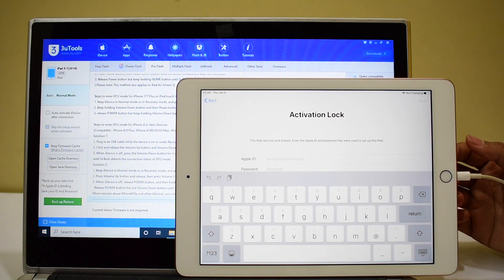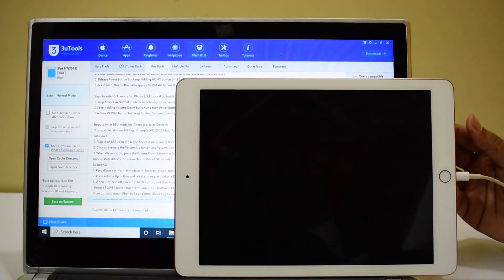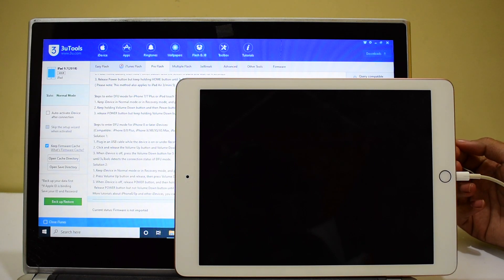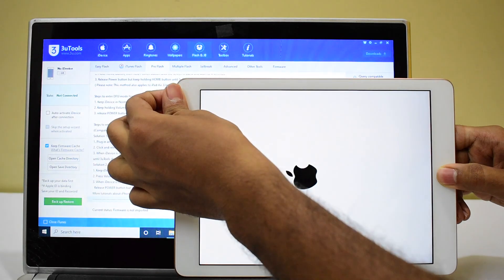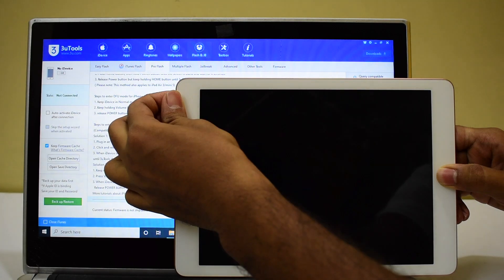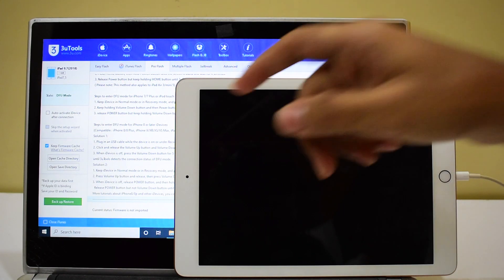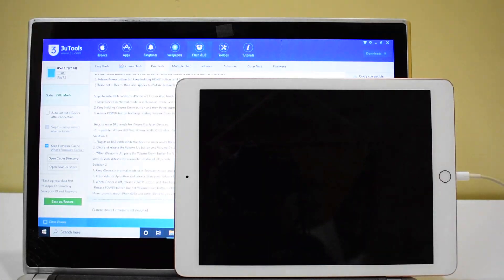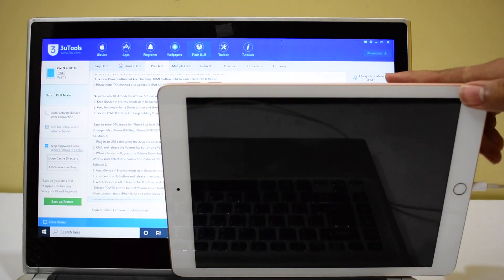Let's put the device into DFU mode. To do that, first turn off the iPad. Once the iPad is completely turned off, hold the home button and the power button simultaneously. As soon as the Apple logo disappears, let go of the power button but keep holding the home button. You can see here it now says DFU mode — you are in the right direction. Now you can click on query compatible SHSH.